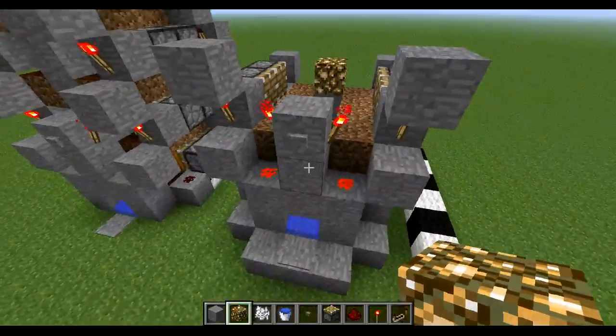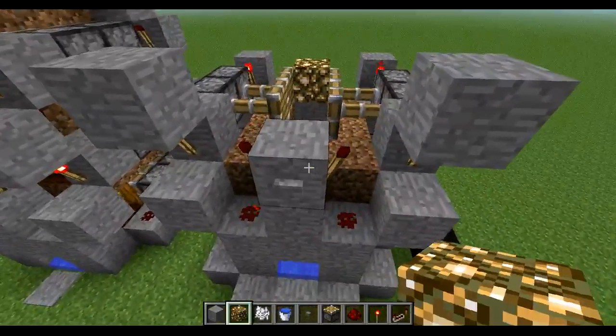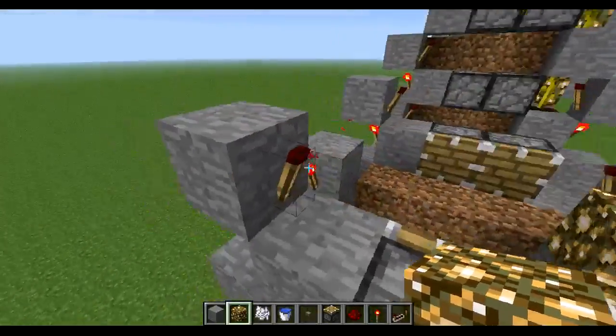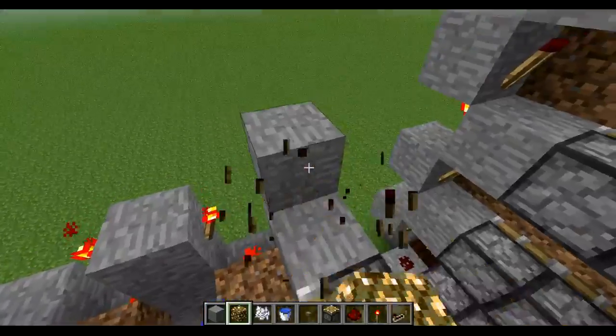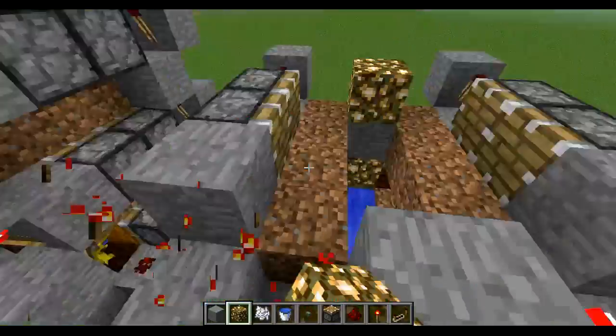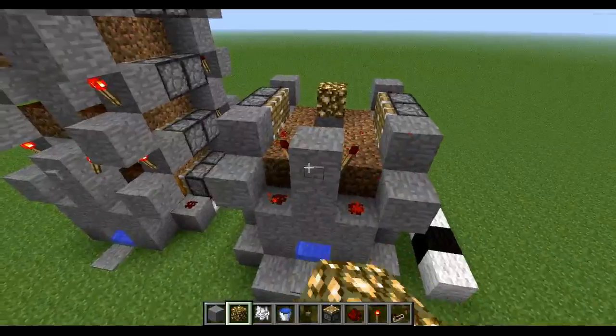So now you can press the button and see that the top layers work fine. If you only want two layers, you can remove this, and remove this torch, and it will still work fine.